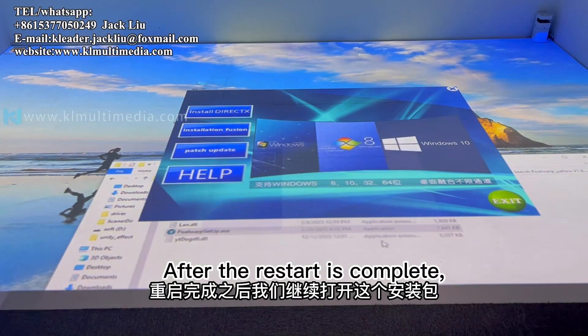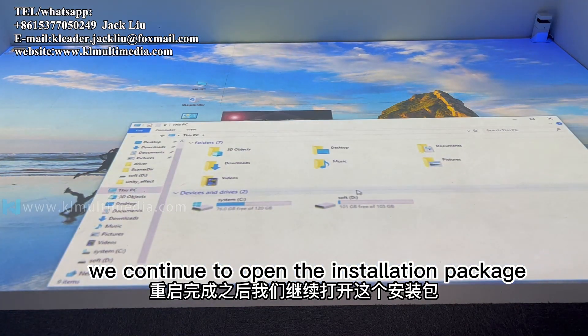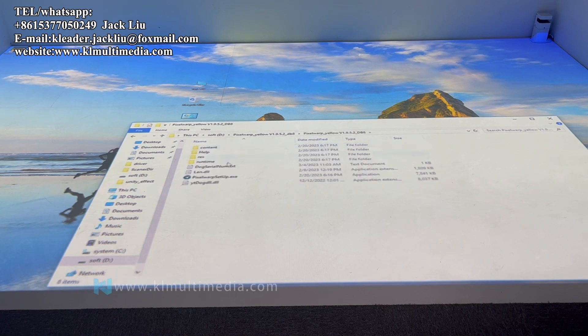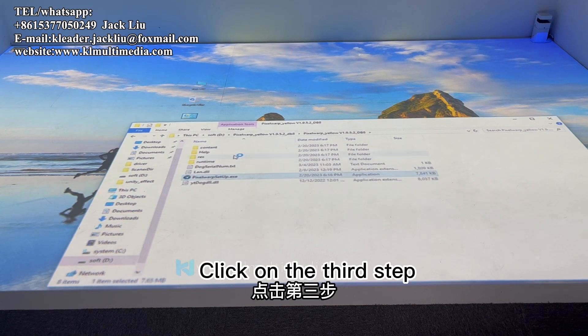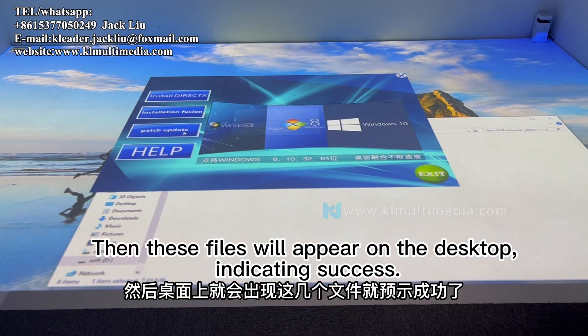After the restart is complete, we continue to open the installation package. Click on the third step to install the patch package. The relevant files will then appear on the desktop, indicating the installation was successful.